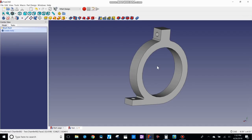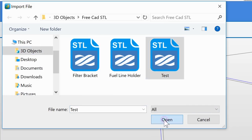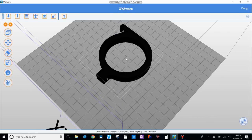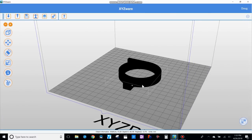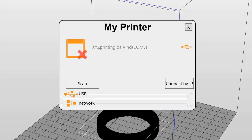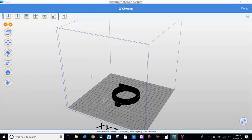Now let's open up the XYZ printer software and import it. This software is a free download from XYZ. It shows a representation of my printer bed. Go to Import, select the 'test' file we just made, and open it. I zoom in to make sure it looks correct — looks good, it looks like what we drew. Depending on your 3D printer the interface will be a little different, but on this software you hit Print to send it to the printer.